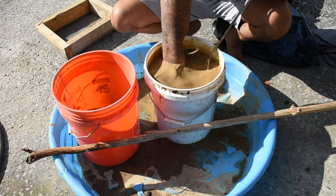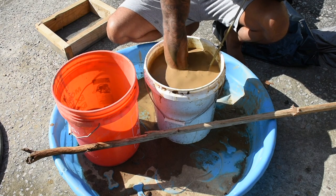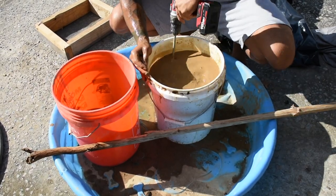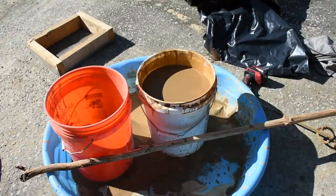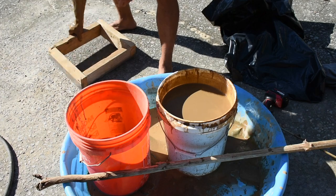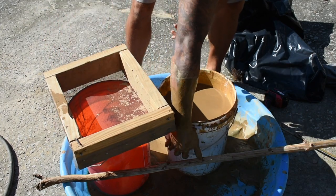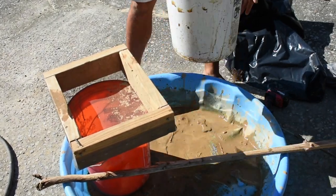I'm about as good as I'm going to get with this. So now all you need to do is grab your sieve, make sure it's placed nicely on your bucket. And then just pour this mixture into it.